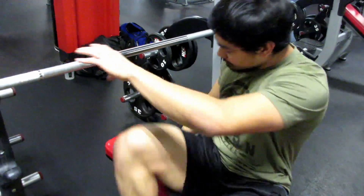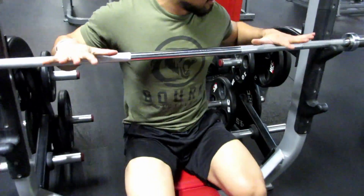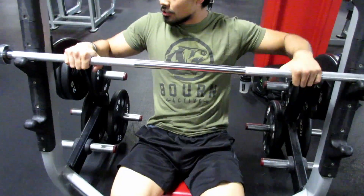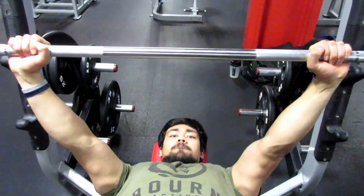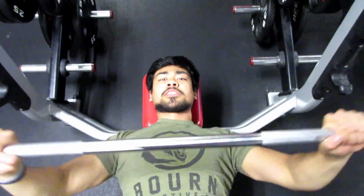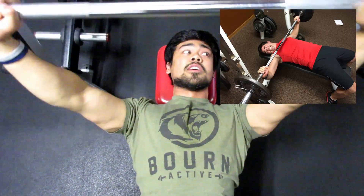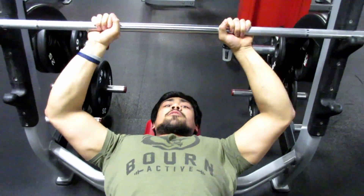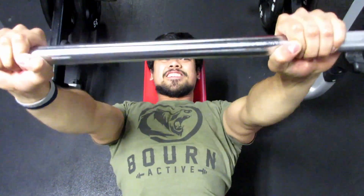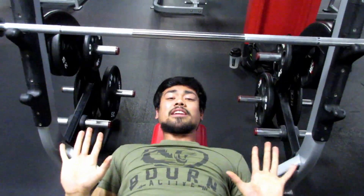If you look at the bar, look at the angle of your elbows. With a really wide angle, you're putting more stress on your shoulders and it's harder to press. The same thing goes for being too close — for me, I can't push as much weight that way and it still puts a lot of stress on my shoulders, plus I have more range of motion than I need.